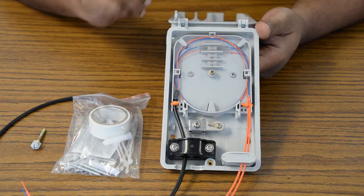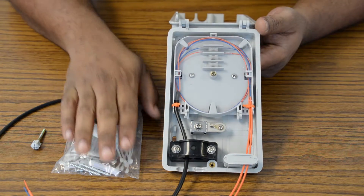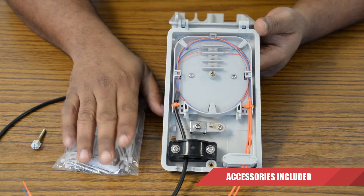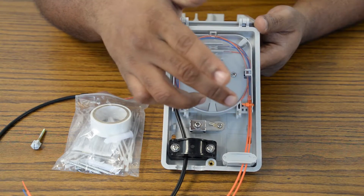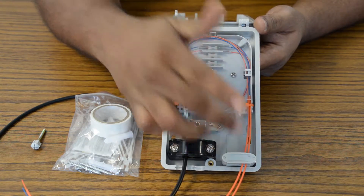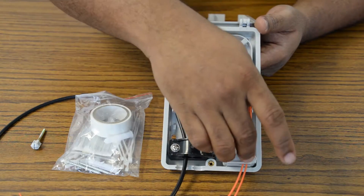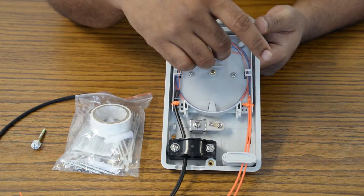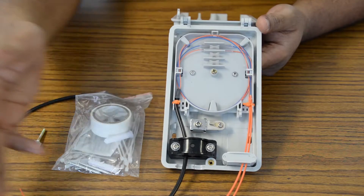Now let's talk a little bit about what you're going to be receiving in this kit itself. First you're going to be getting our accessory pack. Going into the box itself, our box consists of two ports — our external and our internal. The internal port is going to be coming from your service provider and this houses up to 12 fibers for this particular box. It leads into our splice tray here and out to our customer base.